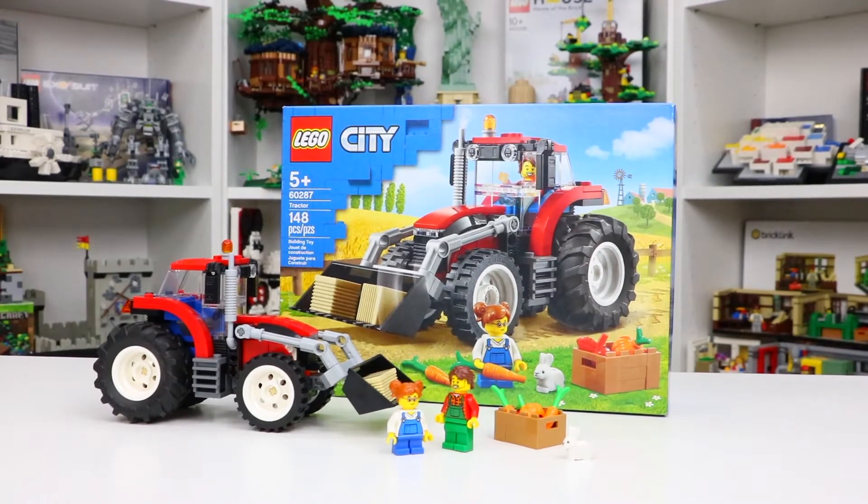Hey everyone, BrickLibber18 here today with a review of set number 60287, the LEGO City Tractor. This set is ages 5+, has 148 LEGO pieces, and comes with two minifigures, the tractor, a bunch of food accessories, and a little bunny. Alright, let's take a look.